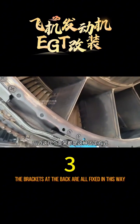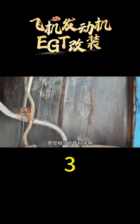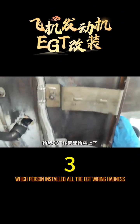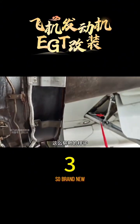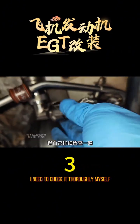The brackets at the back are all fixed in this way — a single move affects the whole system, which feels quite unscientific. My attention was entirely on the bracket, so which person installed all the EGT wiring harness for me? Was wondering why this wiring harness beside me looks unusual — so brand new. Even if others installed it, I still feel uneasy and need to check it thoroughly myself.